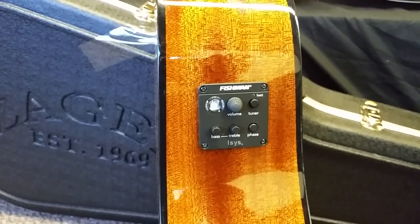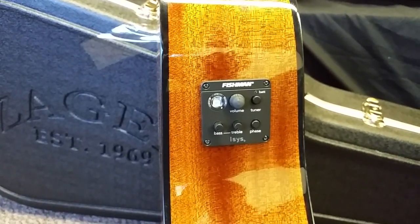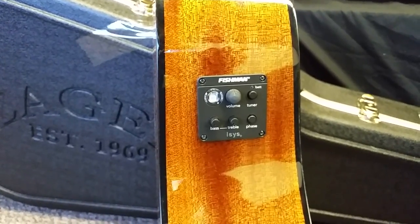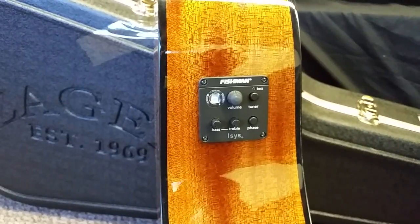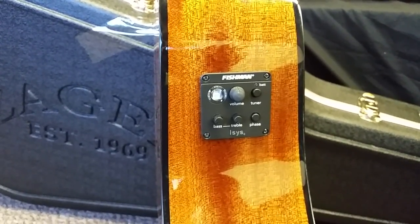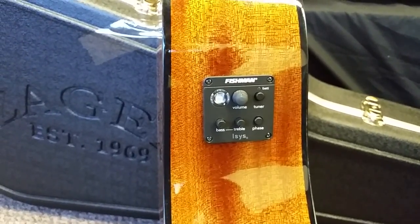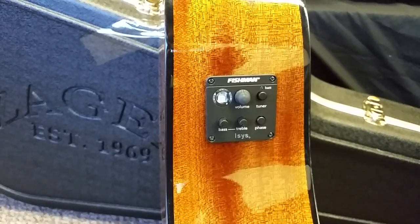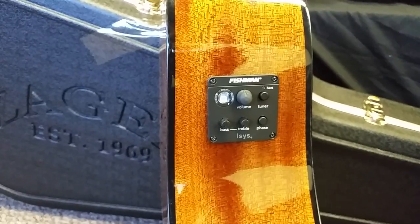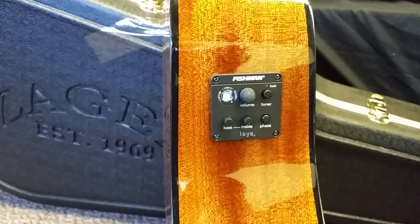We've seen 20, 30, 40-year players who have never had tuners, apparently, in their lives. A lot of these guys are playing out of tune all their life because they never formed a sense of pitch because their guitar was never in tune. These guitars will save you years of misery. When your guitar is out of tune, it doesn't sound as good. These tuners literally train your ear as a beginner from the get-go into a proper sense of pitch, so they're really invaluable that way.